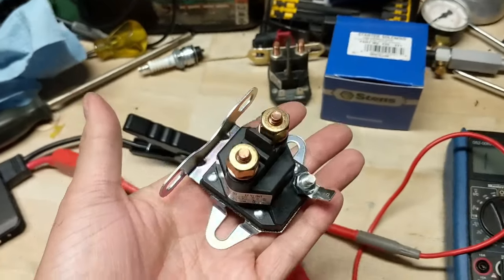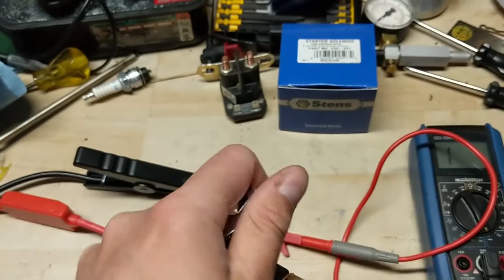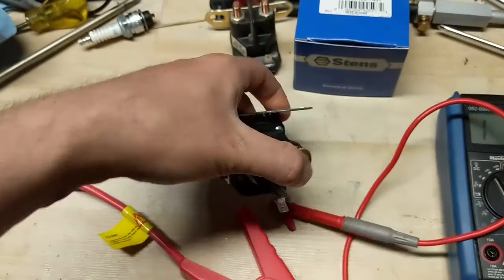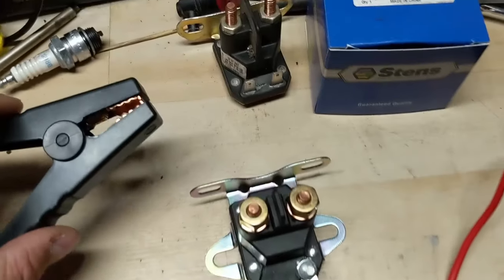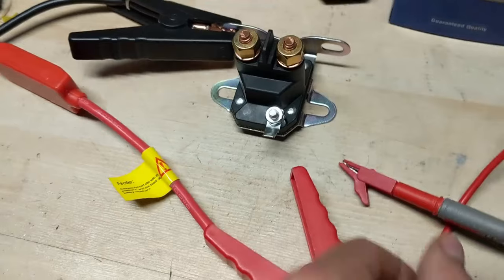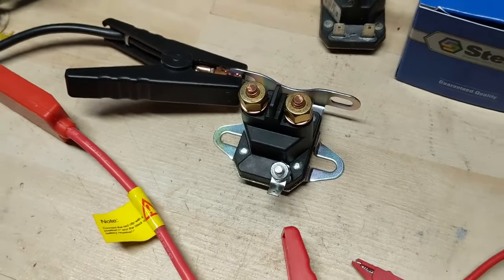If you check your battery on 20 volts DC and it shows a fully charged battery, and you turn your key but can't hear your solenoid click, and you have a three-post solenoid, chances are you just have a bad ground. We can test this the same way as before, except instead of hooking the ground to the fourth pole we're just going to hook it to the base, then take our battery positive and touch it there — and you can hear that it also clicks.